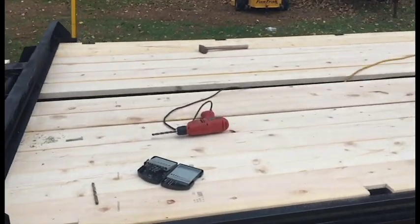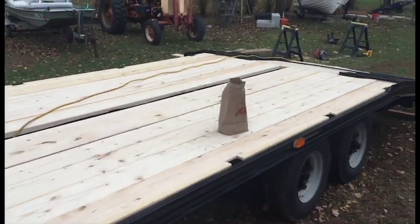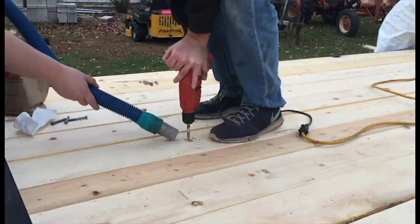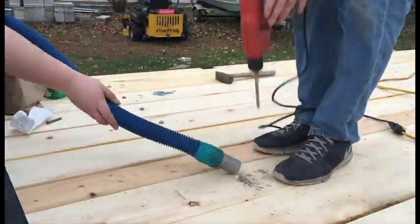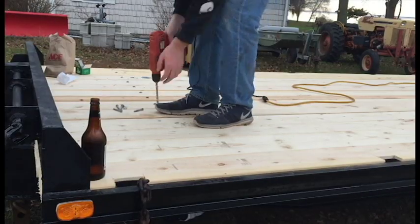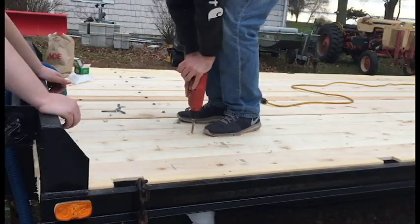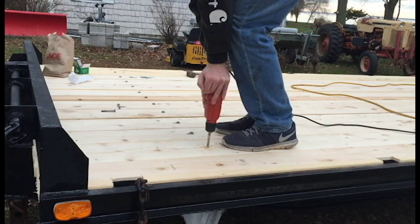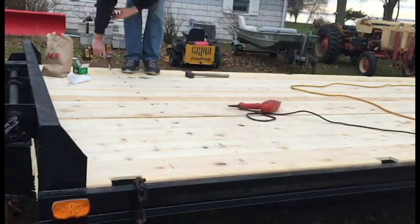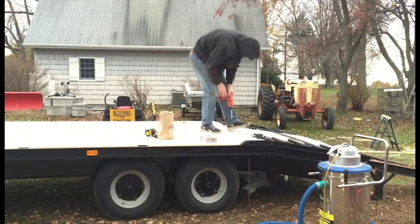We got most of the wood on here. We are going to start drilling holes and bolt them down.